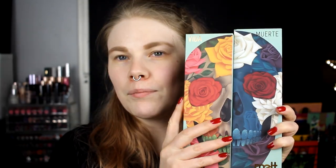Hello! Trem here with a new video and a first impression. This is going to be one of the new palettes from Melt. I bought them both — Vida and Muerta, Life and Death. I guess I cannot speak a single word of Spanish. So these are the palettes and I am going to start with the Vida palette.